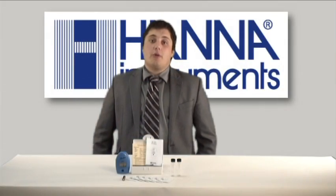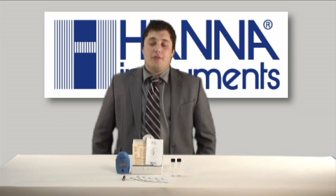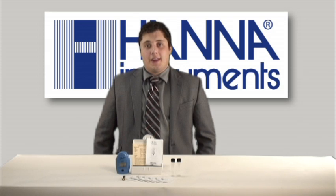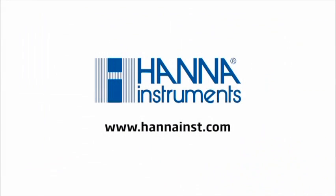If you have any questions about this product or any of our other products, please feel free to contact your local Hanna office or visit www.HannaInc.com.